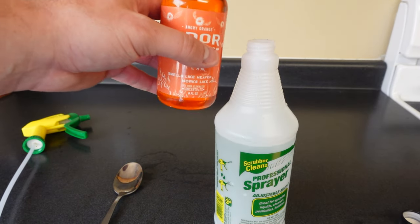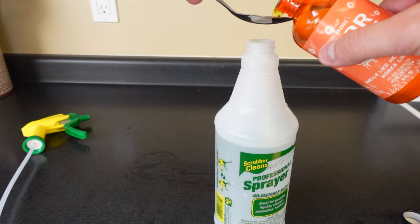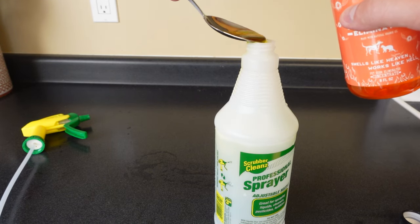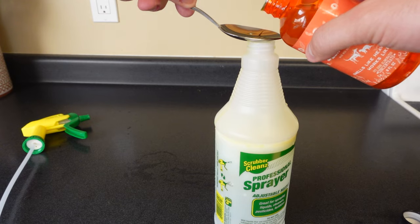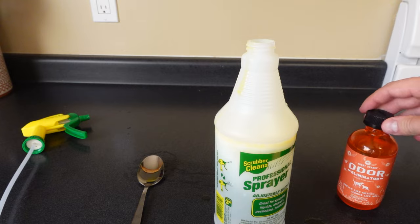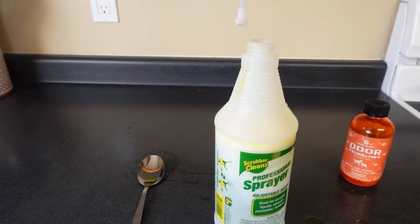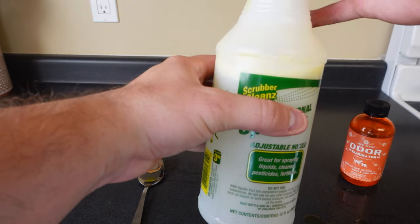I'm going to measure it out — this is roughly a tablespoon. I put in roughly four tablespoons of the Angry Orange, which used around a fifth of the bottle. I did lose a little bit during pouring. Let me rinse off the container and then we're going to go test this out on my couch.